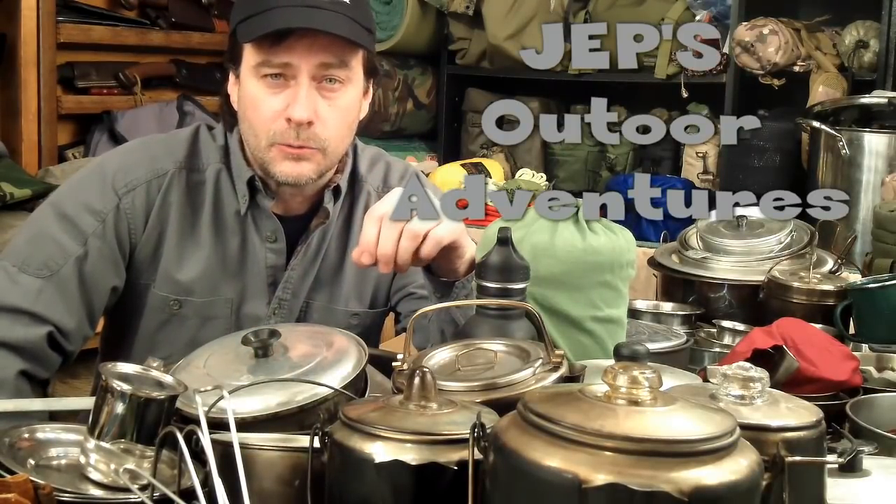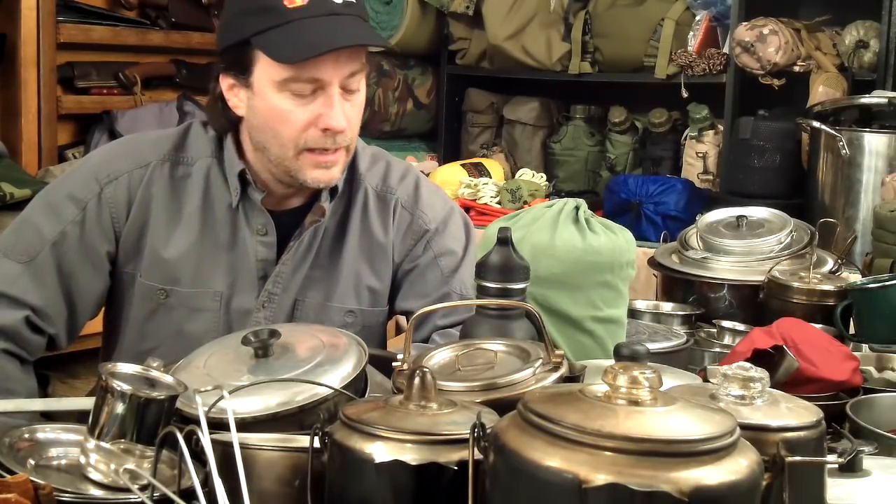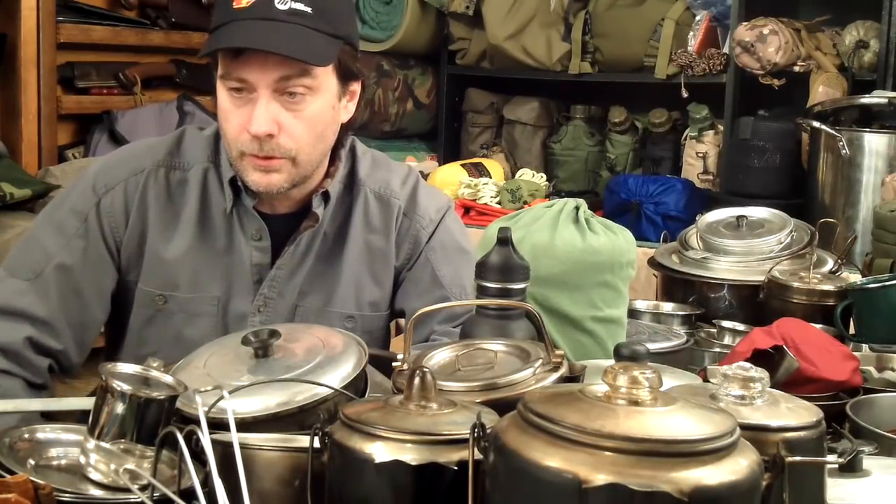Hey everybody, coming at you with another exciting video. This time it's a tag video — I was tagged by Jep's Outdoor Adventures to show my cook set. When he went to tag me I told him that's going to be pretty complicated, because I've got quite a cook set. I don't just have one, so I got kind of overwhelmed digging through boxes until the table was filled up.